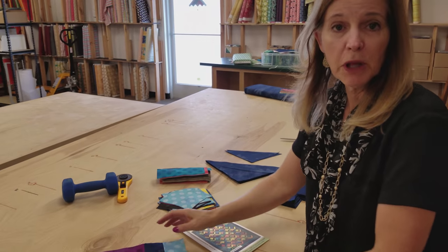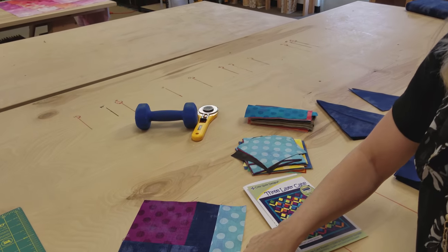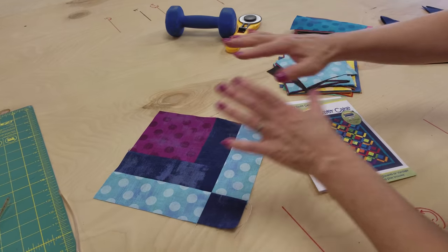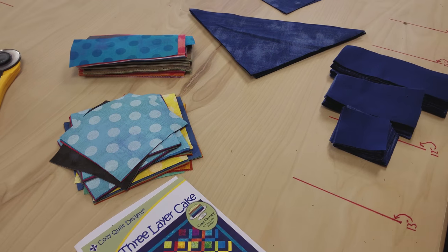Now we're just going to make the rest of the blocks. All of the blocks are like this — background color here and here, and two different colors here. So I'm going to take all these pieces and stitch up 49 more blocks.